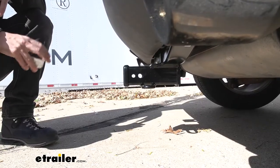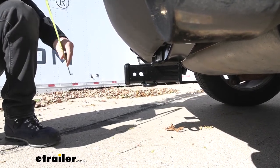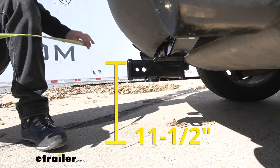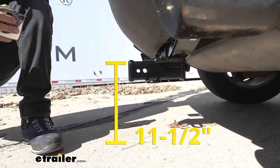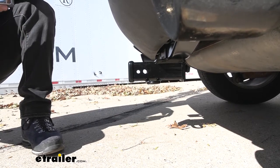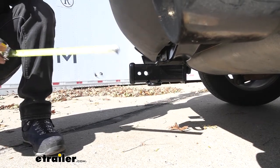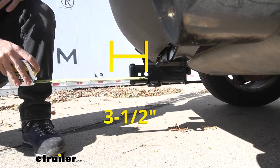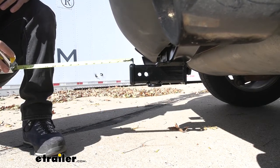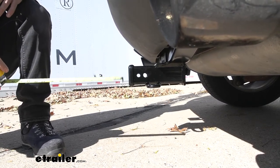We have a couple of measurements to help when selecting hitch-mounted accessories. The first is the distance from the ground to the top inside edge of the receiver tube opening — that's 11 and a half inches, useful for selecting the correct ball mount rise and drop. The second is the distance from the center of the hitch pin hole to the outer edge of the bumper — that's three and a half inches, useful when selecting folding accessories like a bike rack or cargo carrier to ensure it doesn't contact the vehicle when folded.